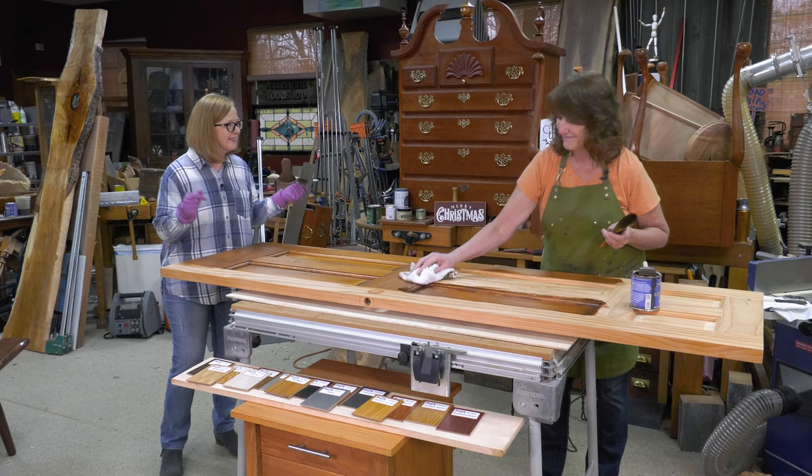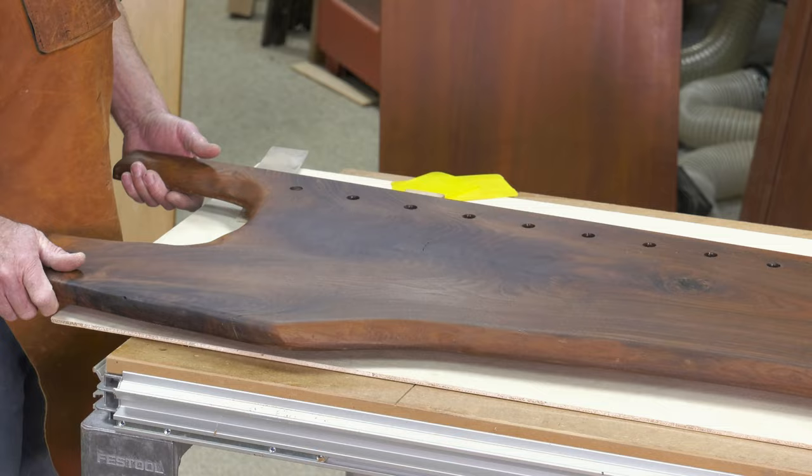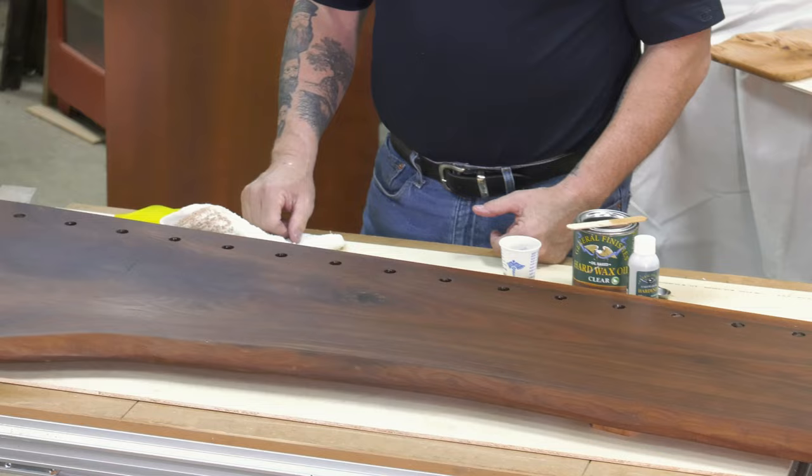Tomorrow we could put a second coat on this and it's done. But I want you to feel it — that is smooth. That's the wow factor right there — that's the wax. This is the General Finishes hard wax oil. The simplicity of it is what's appealing. You don't have to be a da Vinci to finish your project.